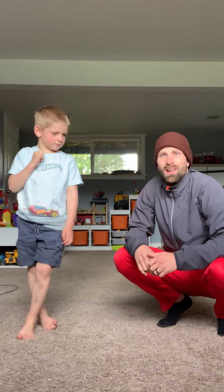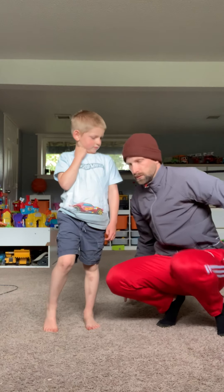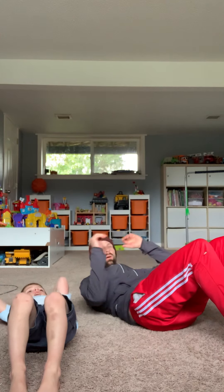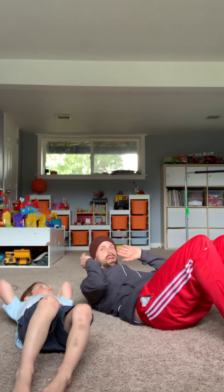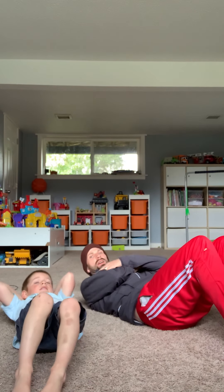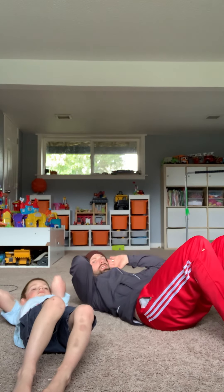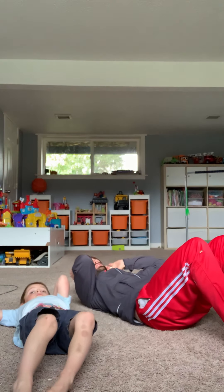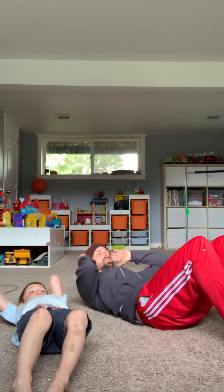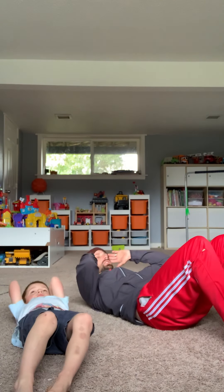First one up: we've got our basic crunch. Are you ready? Basic crunch. So laying down flat. You can get your arms across your chest or go lightly on your head. Remember not to pull up your neck. Alright, here we go. Don't pull up your neck. We're going to crunch, crunch, crunch, crunch. See how many you can do in 30 seconds, or you can count up to 30. Whatever you'd like to do. There's our basic crunch.